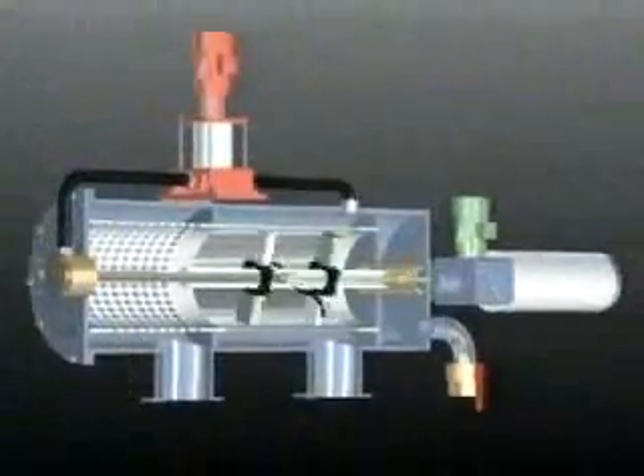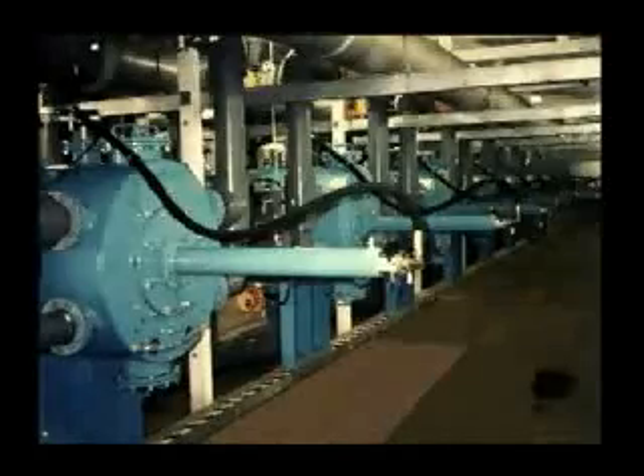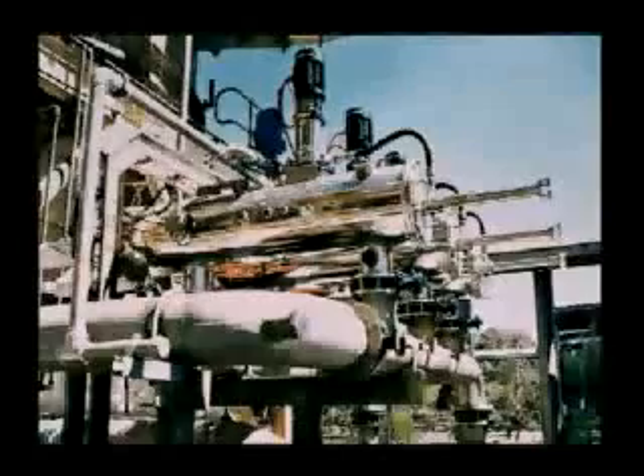The combination of suction and jet stream ensures the 100% cleanability of the screen. The MCFM performs millions of back flush cycles without failure. This unique cleaning mechanism is a registered patent owned by Filtration Limited.